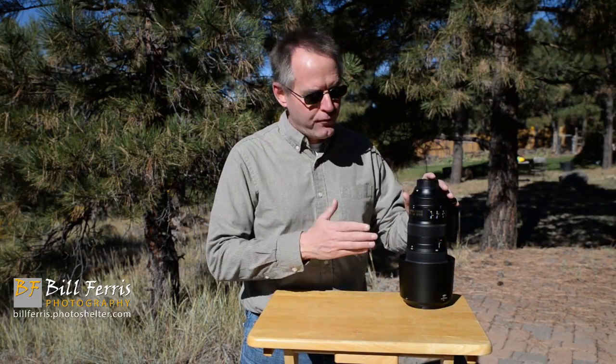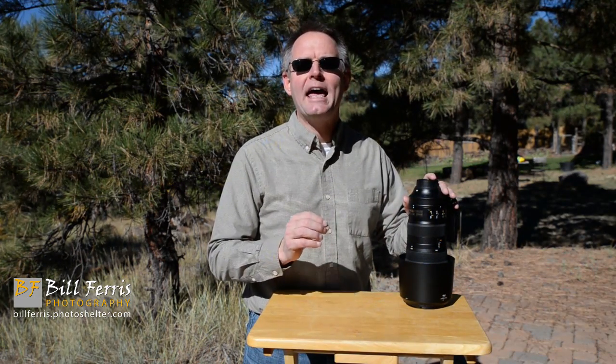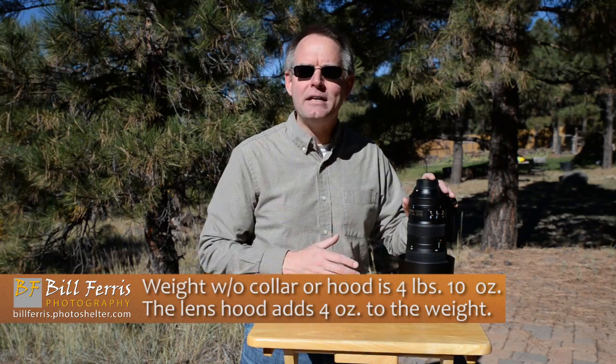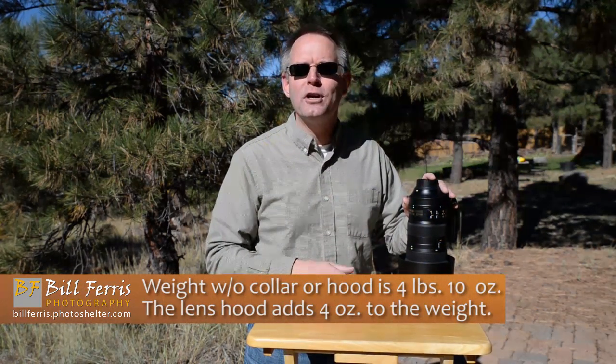At 5 pounds 5 ounces with the lens hood and tripod collar, this is certainly no lightweight optic. But if you're going to shoot handheld, you can strip off the tripod collar and shoot just with the lens and lens hood, getting the weight down to about 4 pounds 10 ounces. Now let's take a closer look at the controls.